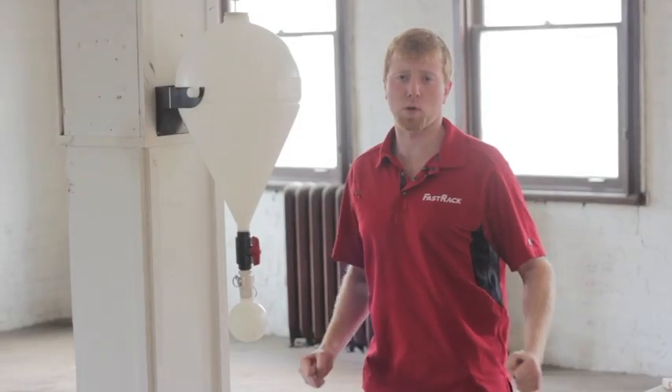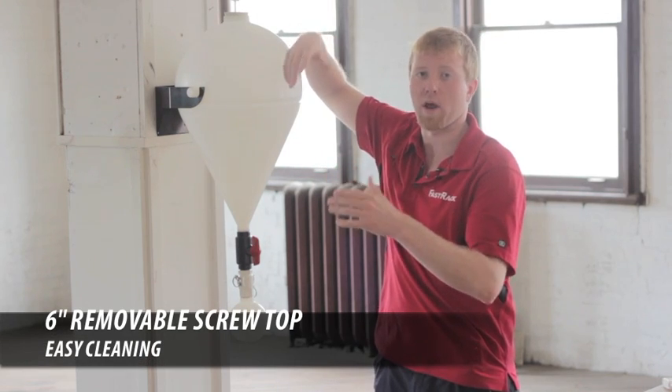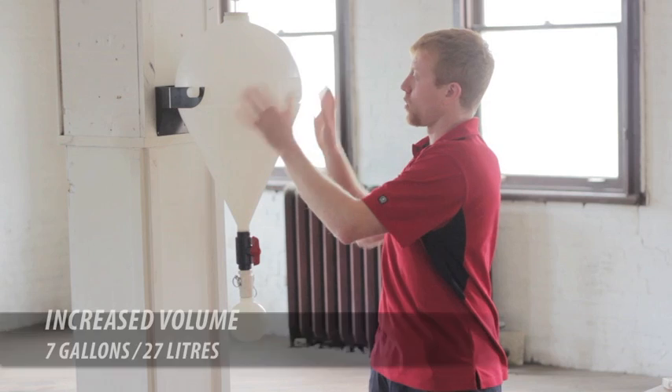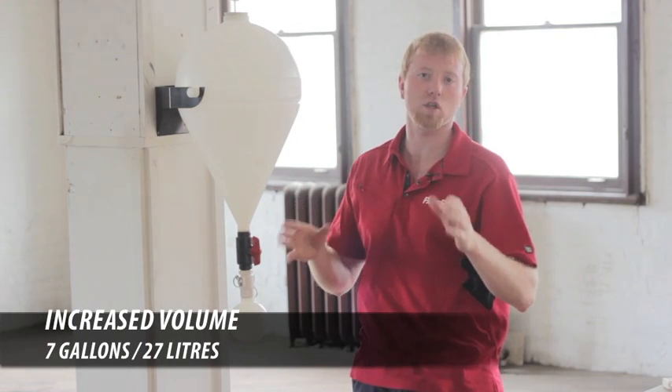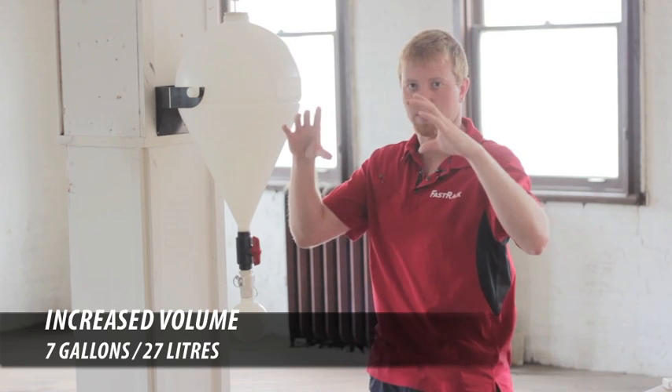So we made some awesome improvements to the vessel. We're going to put a six-inch removable screw top on it — we have to be able to have access so we can get in and clean it properly. Next, we're increasing the volume. New volume: seven gallons, 27 liters. It's ideal for five-gallon batches with the head space on it.